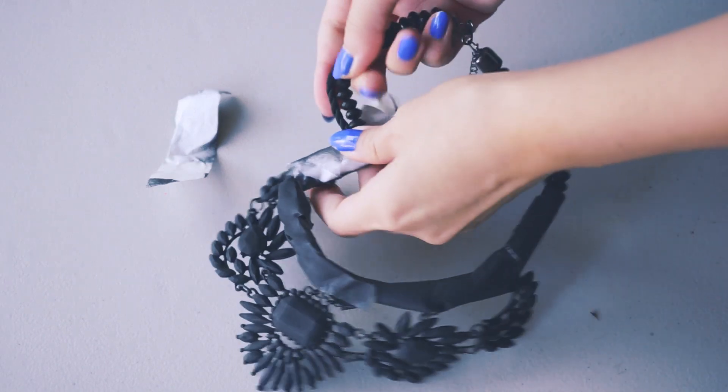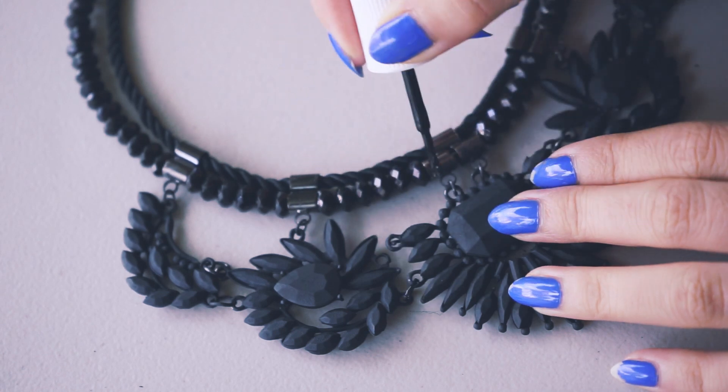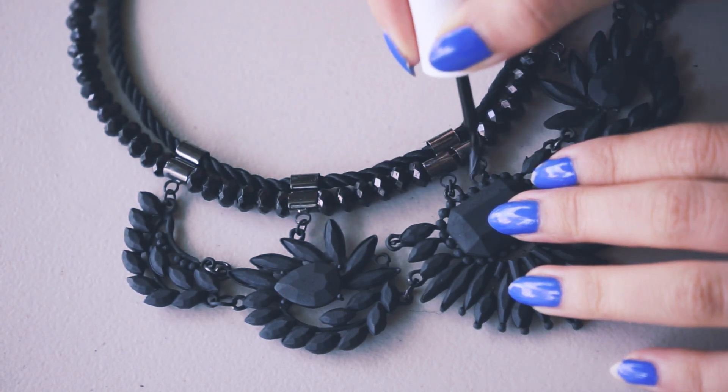After it's all dry, peel off your tape. You can touch up any areas that were missed with nail polish, and after that, you're all done.